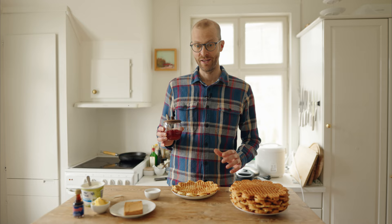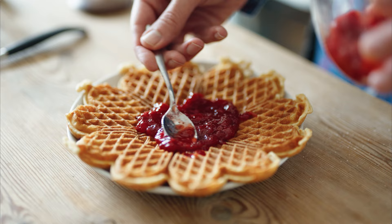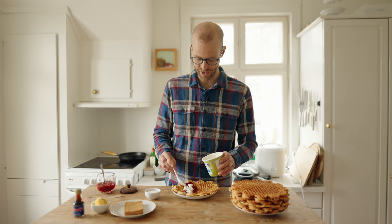The next topping is strawberry jam with sour cream. This glass is the same one that my grandmother used when we used to come to her place for waffles. You put some strawberry jam on the waffle — a generous amount. On top, you put sour cream. In Norway, this sour cream is not especially sour; it's quite rich, actually.